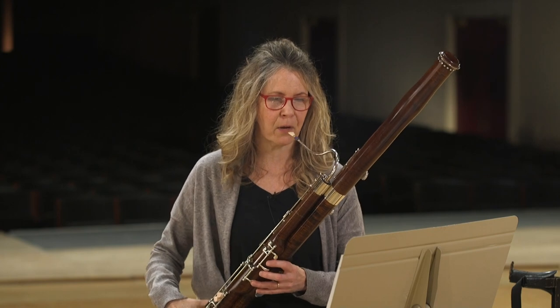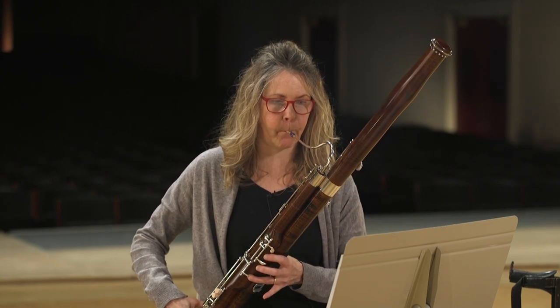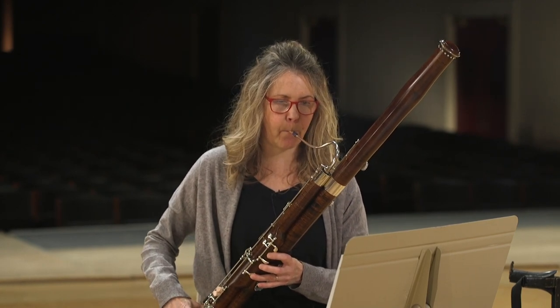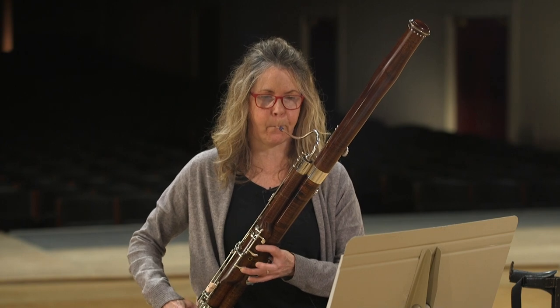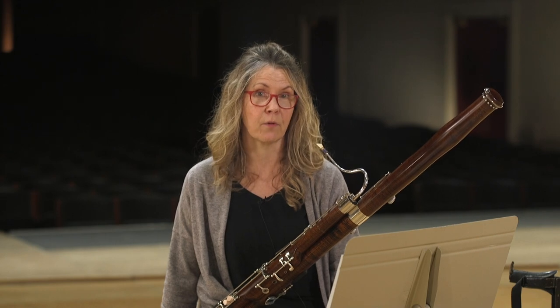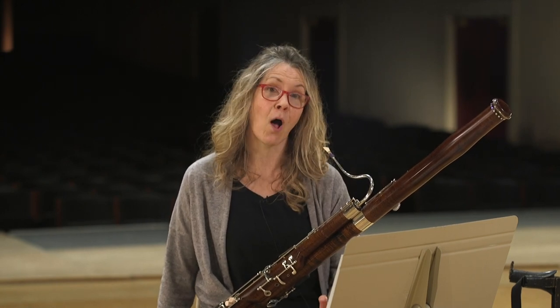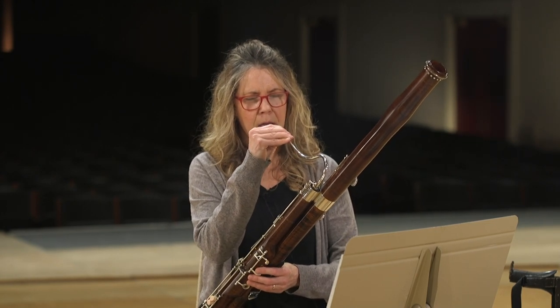I'm going to play some melodies for you — you can yell it at the screen when you know it. That melody is Darth Vader — yes, Darth Vader. You know who wrote that music? John Williams wrote that music. He writes a lot of beautiful music, and the Boston Pops tends to play all of it. I am very fortunate to play it.